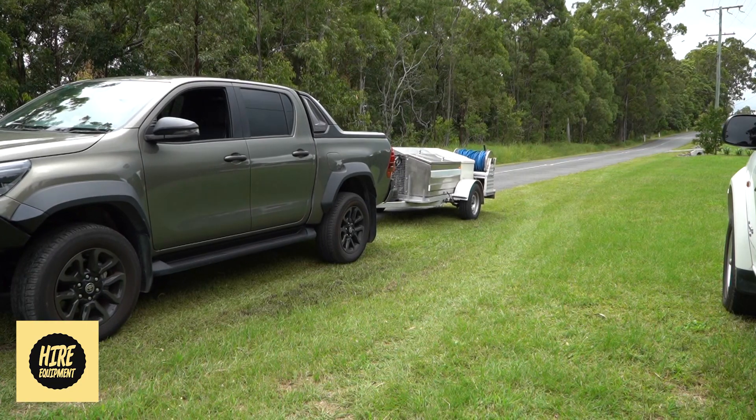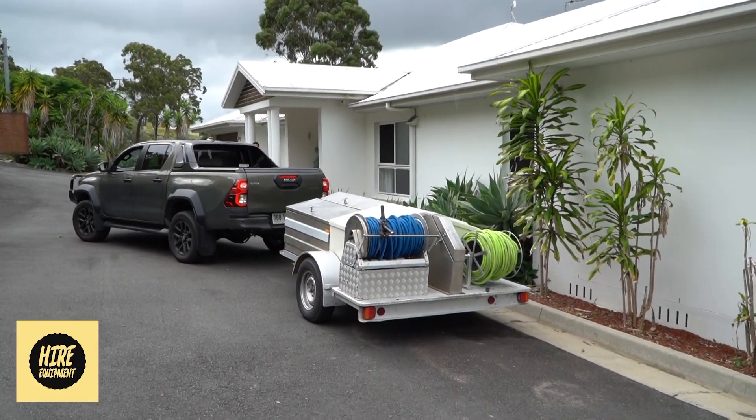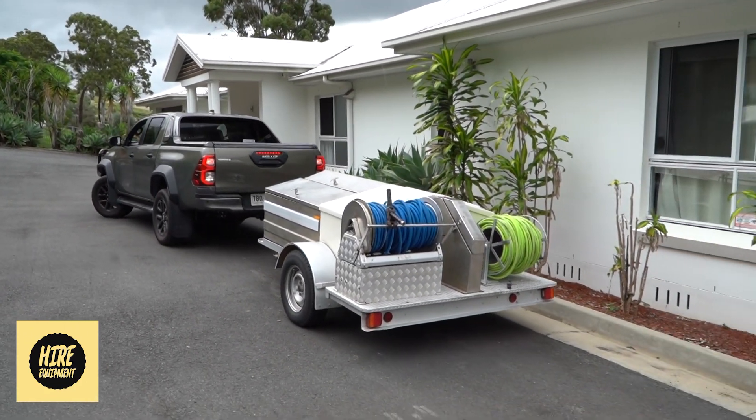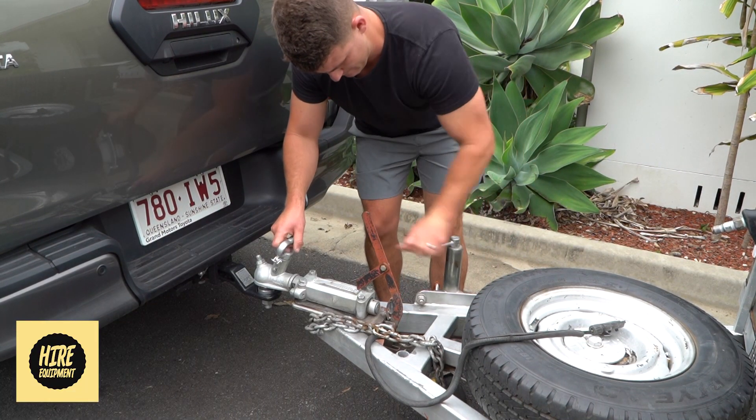Thanks for checking out Higher Equipment Australia's High Pressure Gurney. The unit will be delivered, or if you would like, picked up from our address in Tallie, and you can use any four-wheel drive or two-wheel drive with a tow bar.